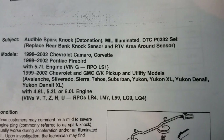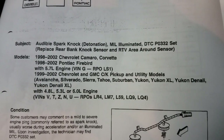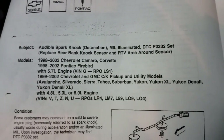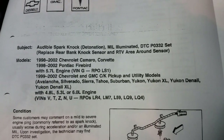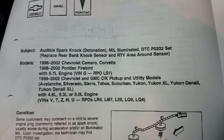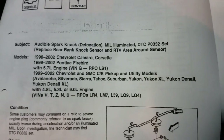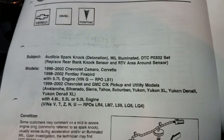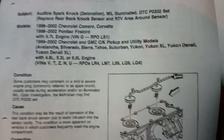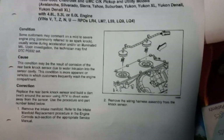You can see a 98-2002 Chevy Camaro or Corvette, 98-2002 Pontiac Firebird with a 5.7 liter. 99-2000 Chevrolet and GMC pickup utility models: Avalanche, Silverado, Tahoe, Suburban, Yukon, Yukon XL, Yukon Denali with a 4.8 liter, 5.3 liter, or 6.0 liter. So this pertains to many different Chevrolet, GMC, and GM models.